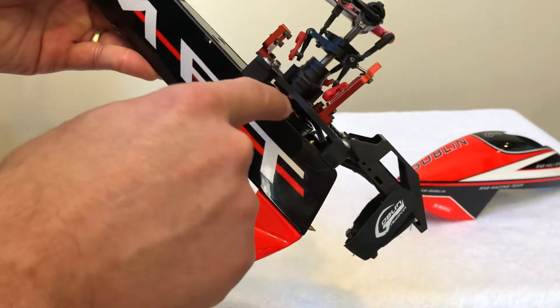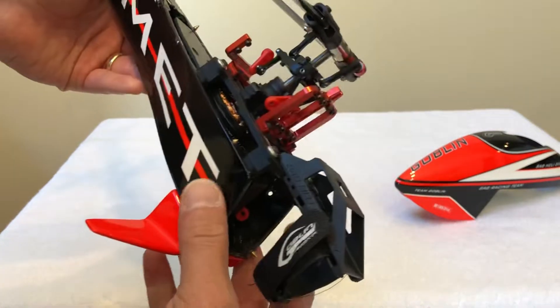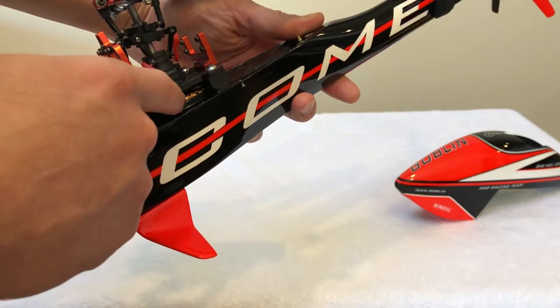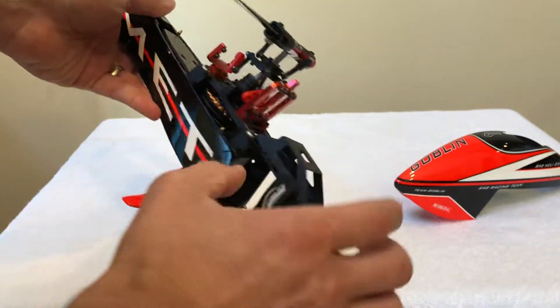The motor is the competition motor that comes stock with the Mini Comet, unlike the Fireball which I believe comes with the non-competition motor. But this is the competition motor.